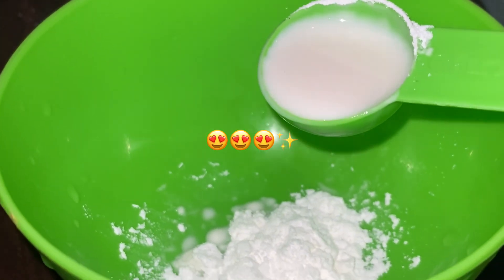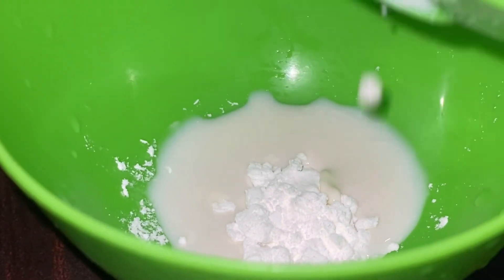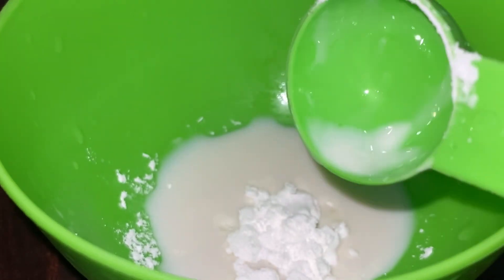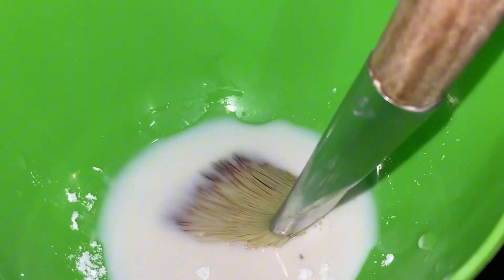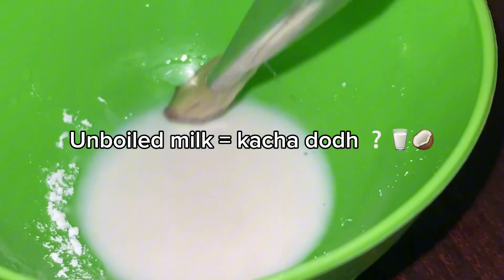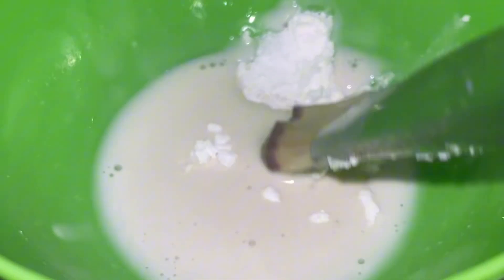اس میں میں نے ڈالا تھا corn flour اور milk۔ Milk ہماری skin کے لئے بہت اچھا ہے۔ جن کا skin color بالکل dull ہو گیا ہے اور فیس پہ کچھ بھی suit نہیں کرتا، وہ simply unboiled milk — جسے ہم کچا دودھ کہتے ہیں — cotton کے ساتھ skin پہ لگائیں اور تھوڑی دیر بعد face wash کر لیں۔ Coming back to my whitening brightening mask — دودھ میں corn flour کو mix کر لیا ہے۔